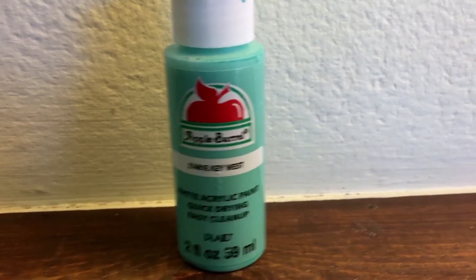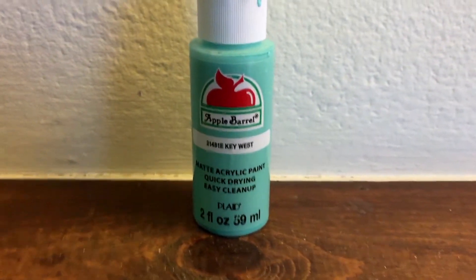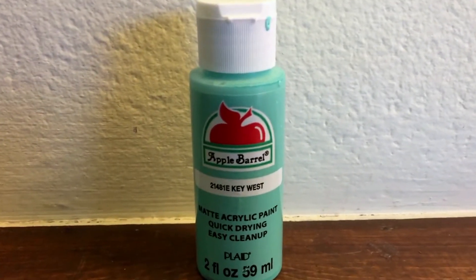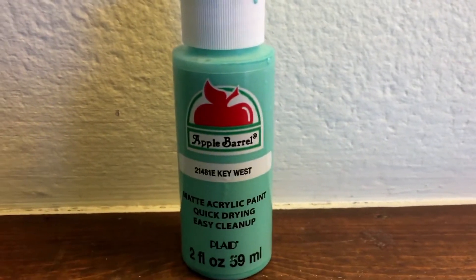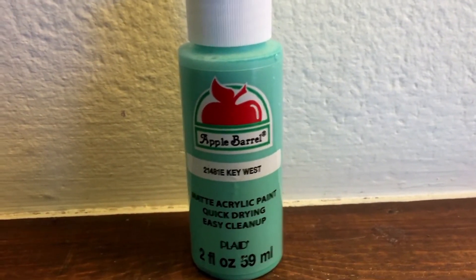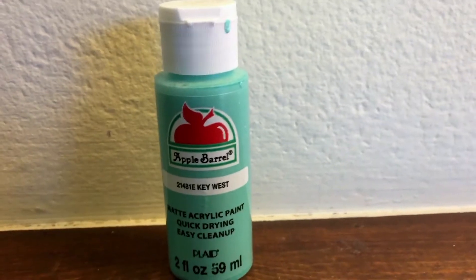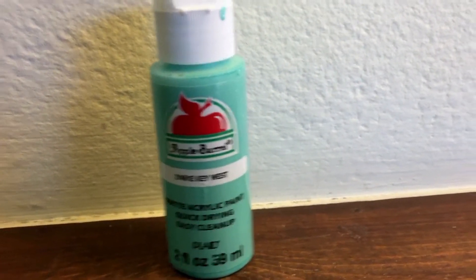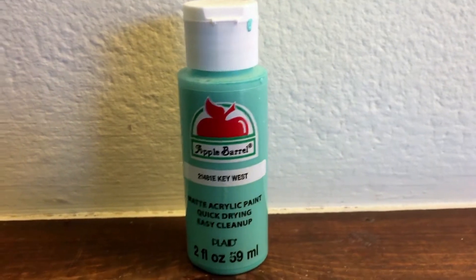I got this on my skin while painting and it came off very easily. A lot of acrylic paints can be tough to remove — you end up scrubbing your skin until it turns red. But with this one, soap and warm water does the job just fine. You can get it off in basically one go, and it doesn't take much effort at all.